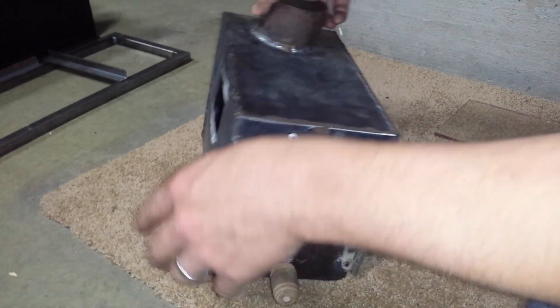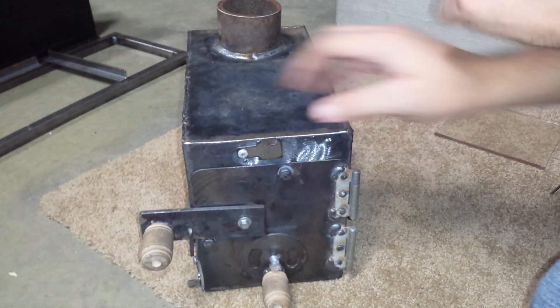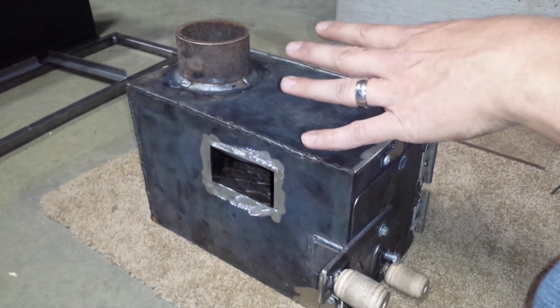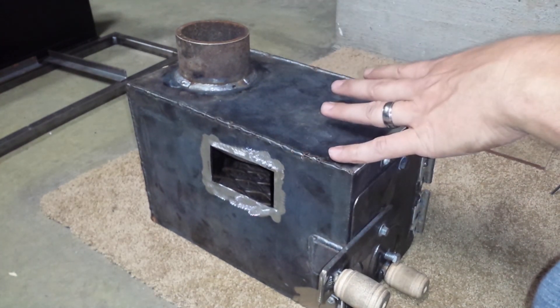That's just something to keep in mind, but this stove is coming along. If I can get the secondary burn to work, I'm going to move away from the prototype and build the final version, and I'll have a video on that.